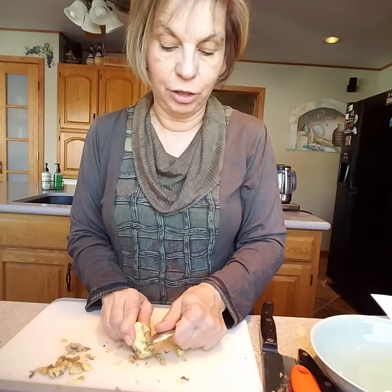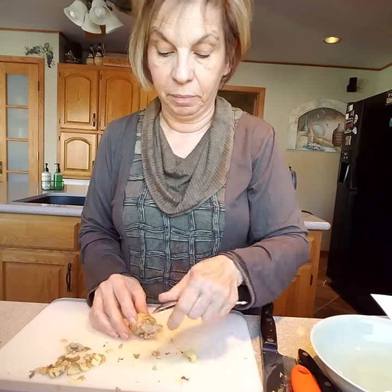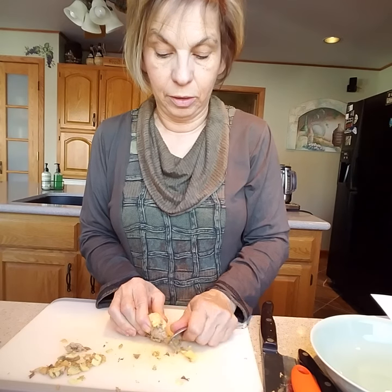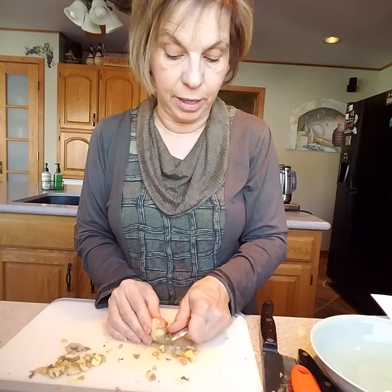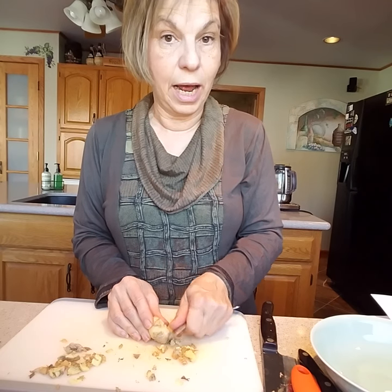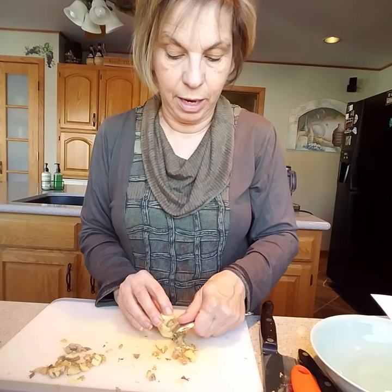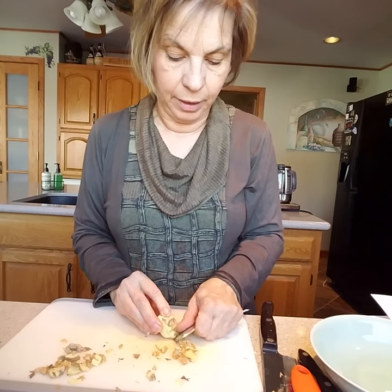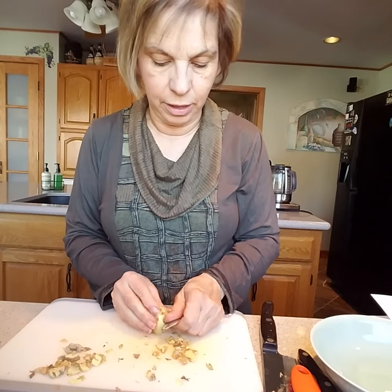It might seem like a lot of ginger but we're making a big batch of soup here — this will probably serve six to eight people. I'm just going to freeze it when I'm done because it'll be more than I need, and it makes a great quick meal later when I want something fast and easy.